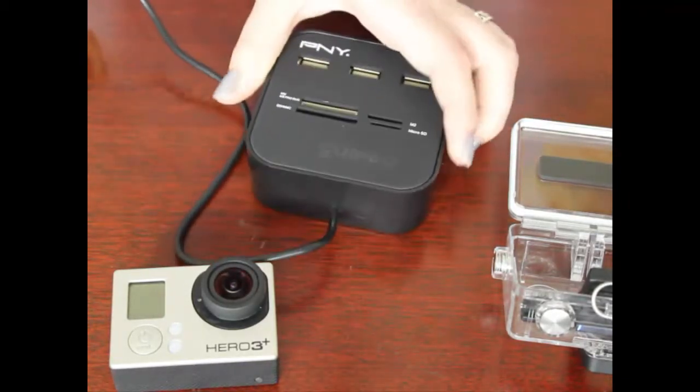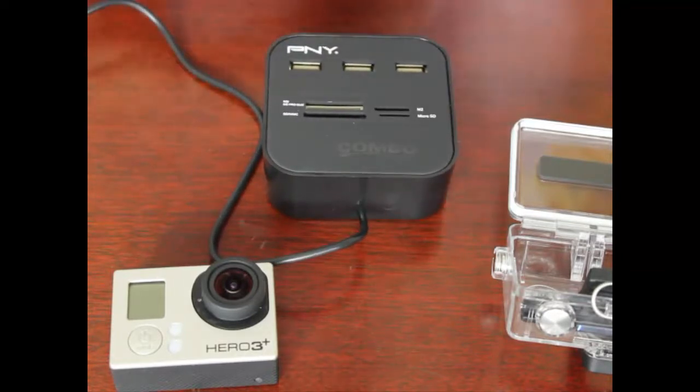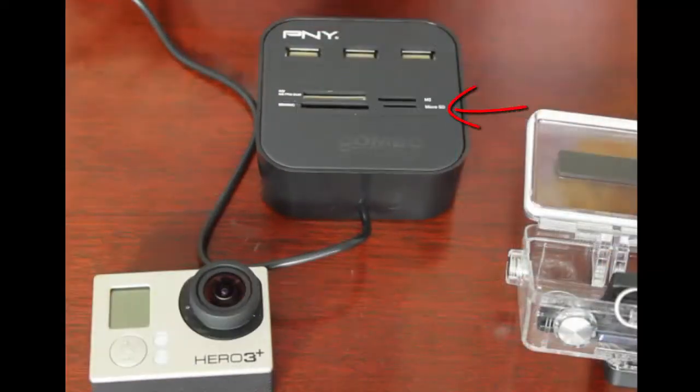Or you can also use a complete USB hub, in which case there is a microSD card port for it, and then you can use the microSD card to make sure that it is available.